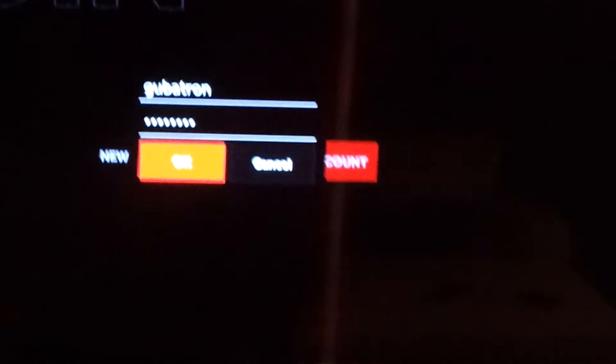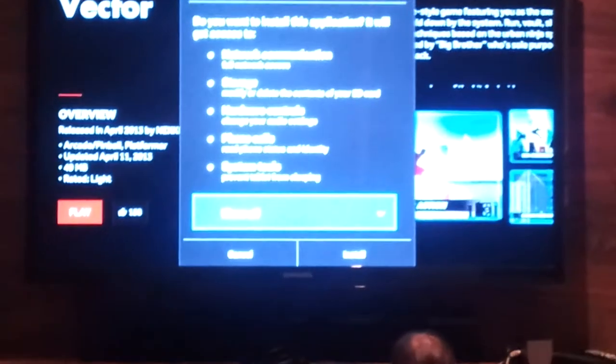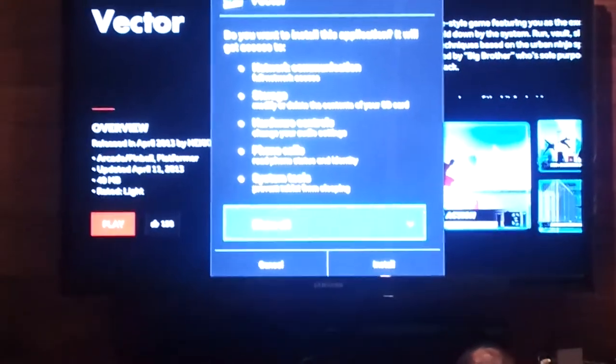I already created the account, so I'll just enter my password and login. I downloaded the first game, Vector, and let's hit play. The controller, even though it's only powered by double-A batteries, appears to have an algorithm to save as much battery as possible — it'll turn off after a while.